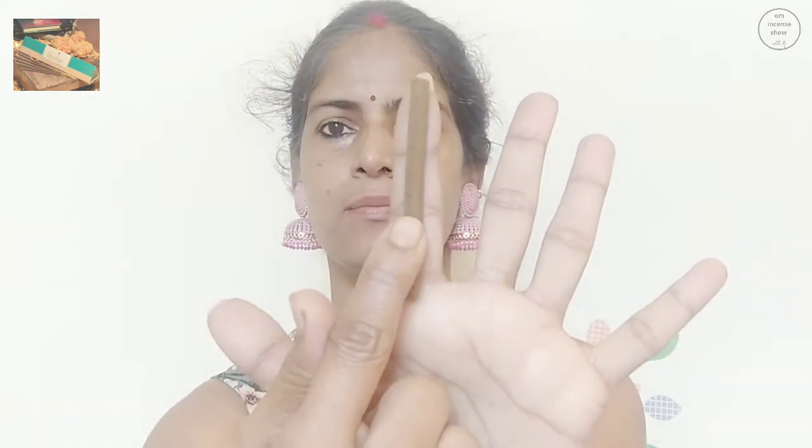What we have inside this pack is a simple plastic pouch that carries the 20 sticks. The dhoop stick is just a normal dhoop stick — it's almost as big as my index finger. I believe this will last around 20 to 30 minutes, given the thickness and size of it.